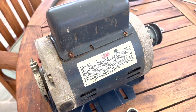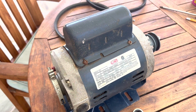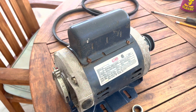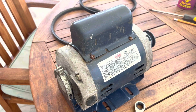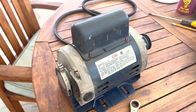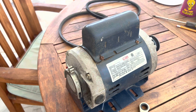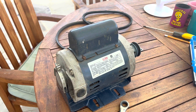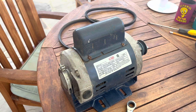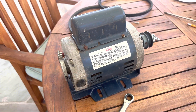They said if you bring the motor in, they could test it. The gentleman plugged in the motor and said it's working. He then tested the capacitor and found that the capacitor is in fact defective. So if there's anything to take away from this video, test the capacitor before you go and buy a motor. I bought a replacement capacitor from them for $60. The cheapest replacement motor I found was at Affordable Openers — I'll put a link in the description — for $269.